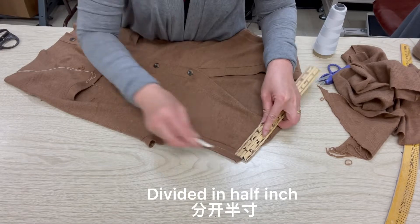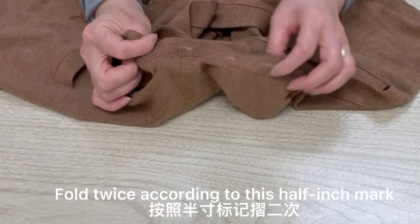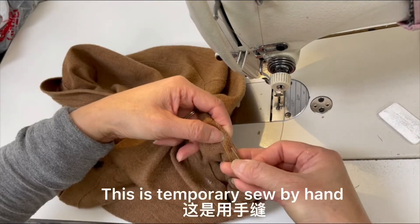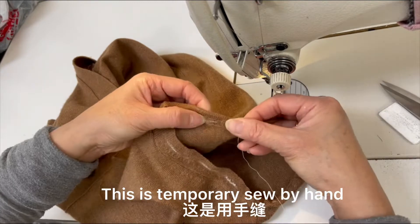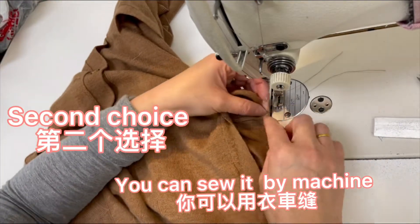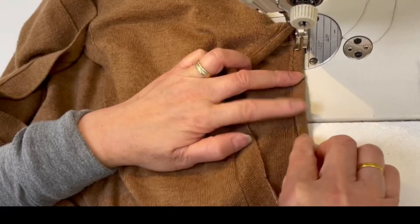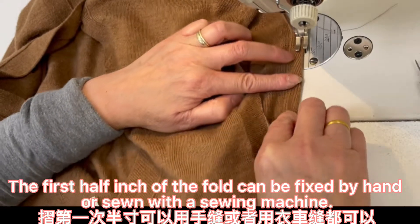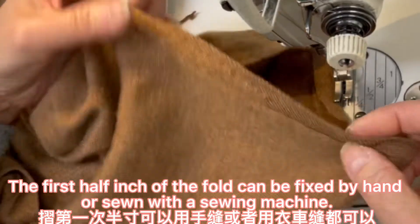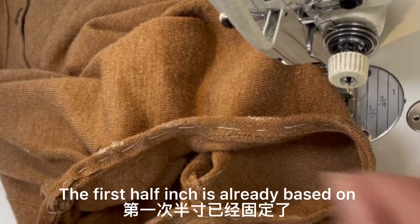Divide into 1-inch sections and draw a 1-inch mark. Fold according to this 1-inch mark — fold 1 inch for the first time. This is temporarily sewn by hand. The second option, if you have a machine, you can use the machine to stitch it — it is the same thing. This edge touches the seam. The first fold of 1 inch can be fixed by hand or sewn with a sewing machine. The first inch is already based. That is the second fold.